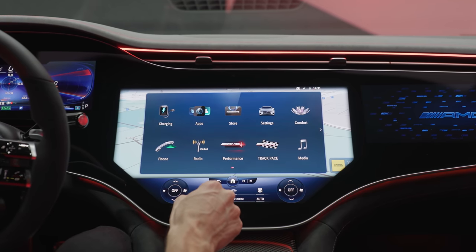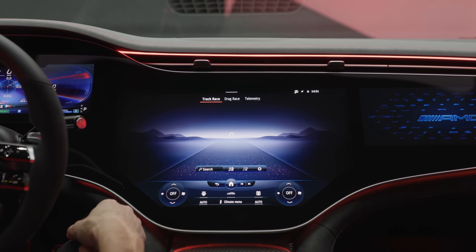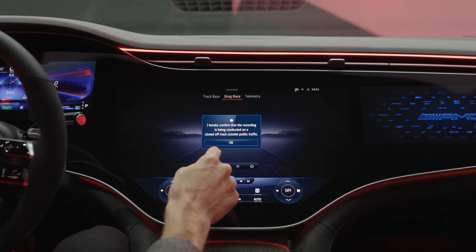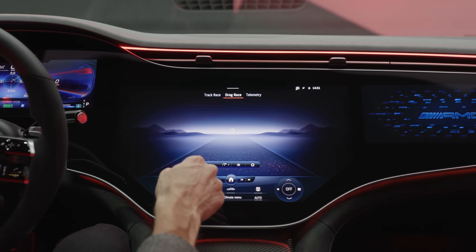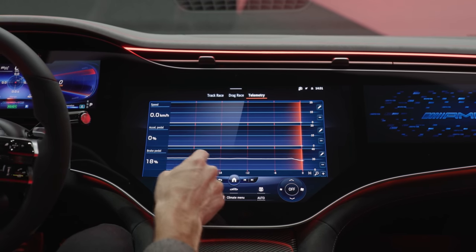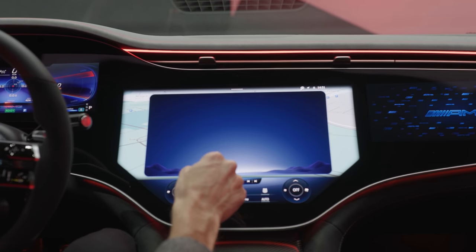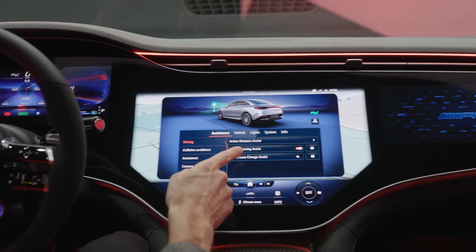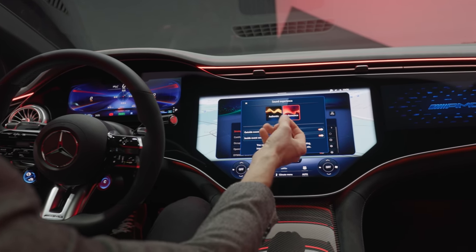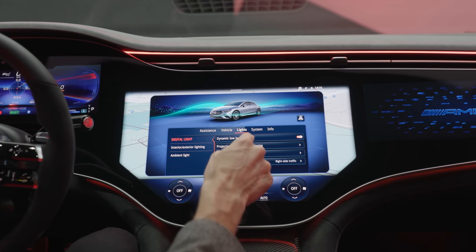There are more AMG features here — and if you want to go to the track or do drag races, you can measure those times. You can also adjust the settings you want to access via hotkeys on the steering wheel. The sound experience can be controlled here — authentic or performance mode — and it's especially strong during launch control, with a very massive effect.